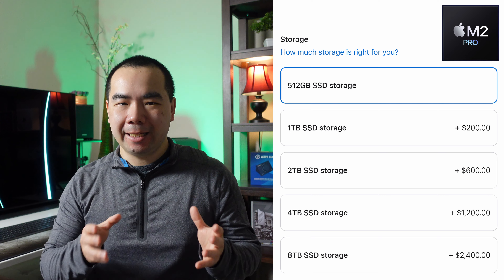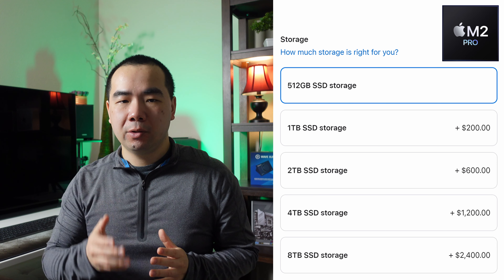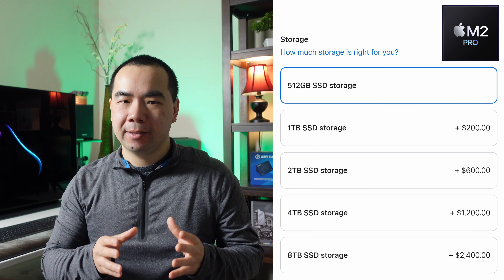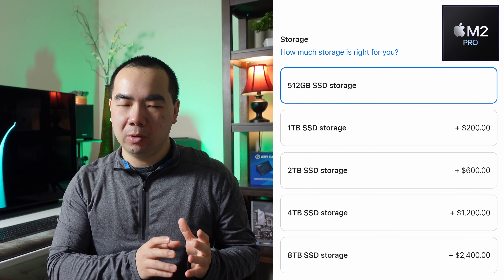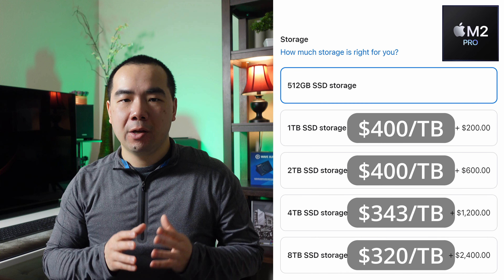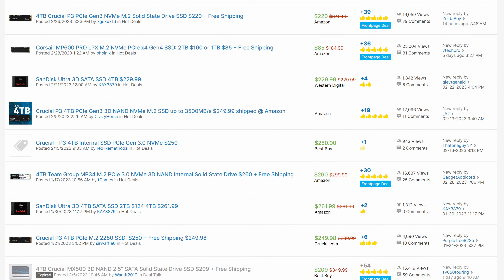The M2 Pro Mac Mini is slightly better on storage pricing. From the base 512GB, you can upgrade to 1, 2, 4, or 8TB. The cost per terabyte at each level works out to $400, $400, $343, and $320. Even the first-level upgrade here costs less per terabyte than the M2 Mac Mini, but it's still expensive — especially since 4TB SSD drives can be had for less than $250 nowadays. Seriously consider whether you need fast internal storage or just need storage capacity, and look into external or network-attached storage instead.